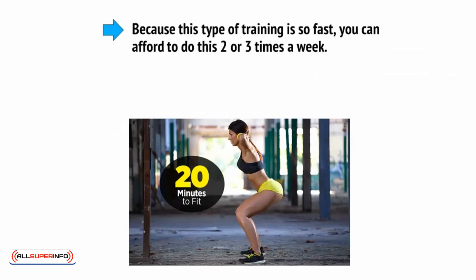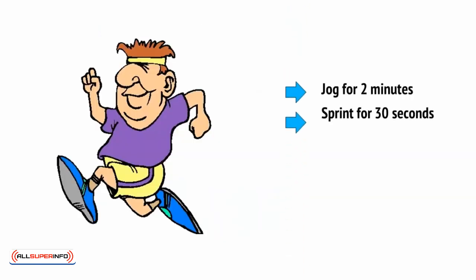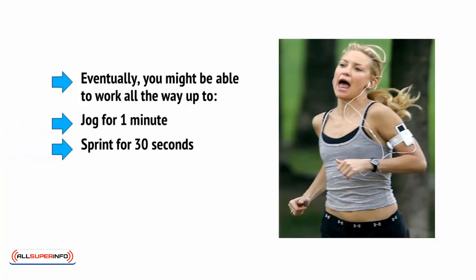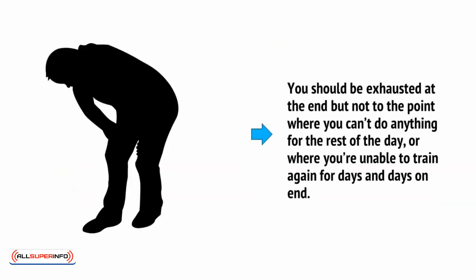Because this type of training is so fast, you can afford to do this two or three times a week. Once you start to become more confident, you can move on to the next step — increasing the number of laps to eight and then ten. Eventually, you might be able to work all the way up to jog for one minute then sprint for thirty seconds, or jog for one minute then sprint for one minute. You should only move on to these harder difficulty levels once you've built up the basic fitness and heart strength to cope relatively easily. You should be exhausted at the end, but not at the point where you can't do anything for the rest of the day, or where you're unable to train again for days and days on end.